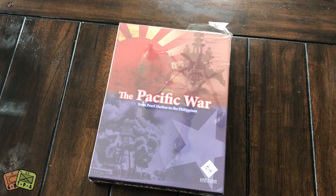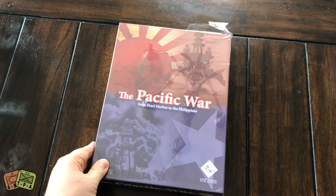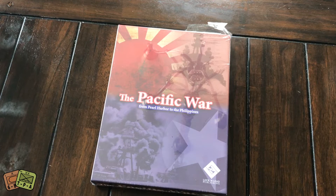Welcome to another unboxing from theplayersaid.com. I'm Grant. Today we are unboxing a game that I just received this week — a game from last year, 2016, that was released.